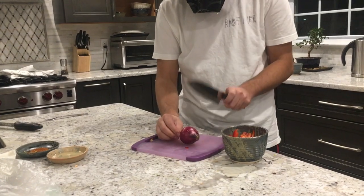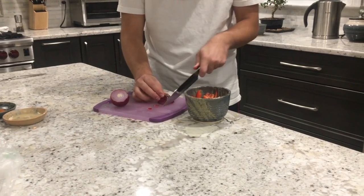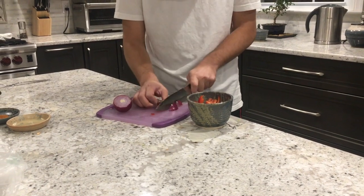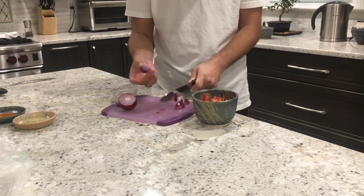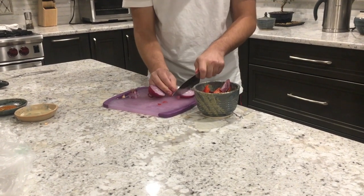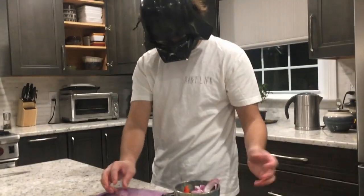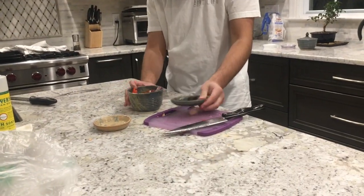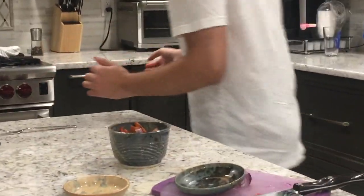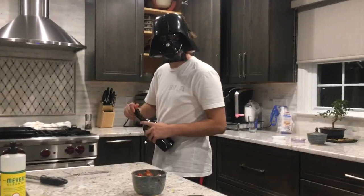Then we'll add some onion. I'm not a big onion guy myself, but it does add some nice flavor. And that's about good, we don't need the rest of this. We're going to add a little bit of lime juice — specifications of how much are in the description — salt and pepper to taste, some paprika, mix that around, and a little bit of olive oil. That's going to be for the peppers and onions.